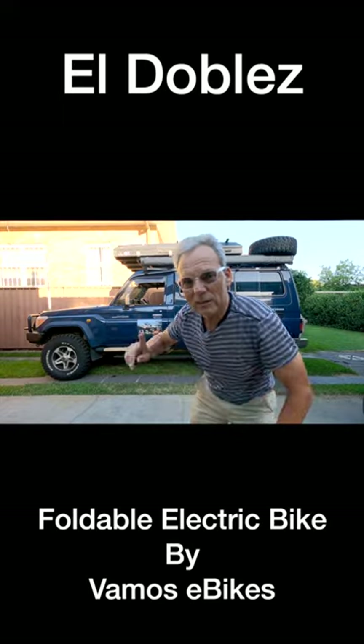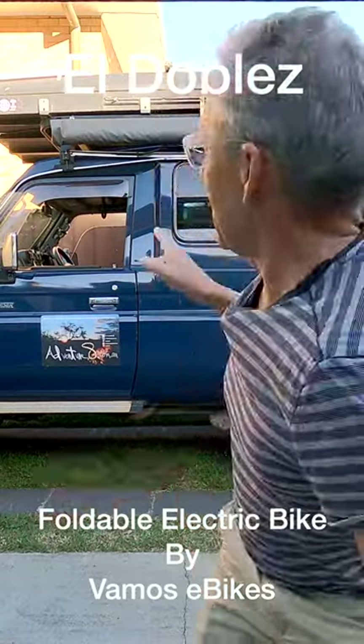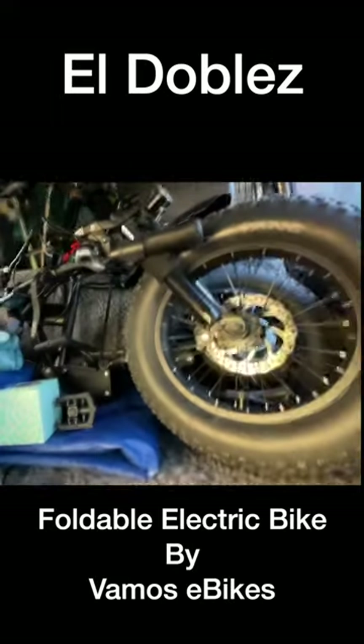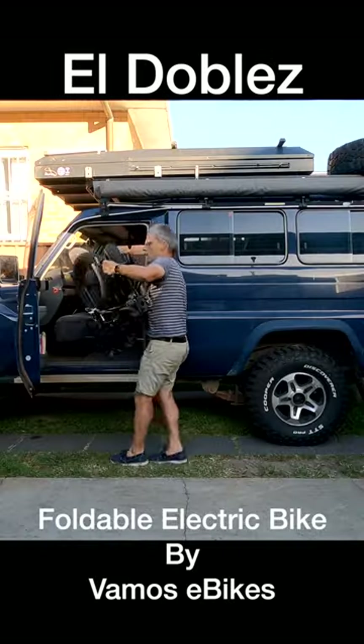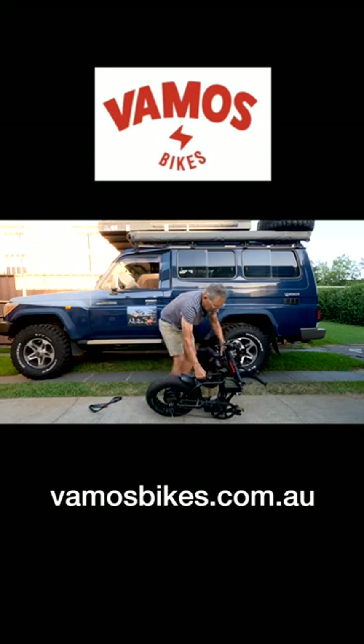Today I'm talking about my Central Australia trip — I've decided to take a backup vehicle with me. There it is! It's a fold-out electric bike, imported by VAMOS, an Australian electric bike and e-bike company.